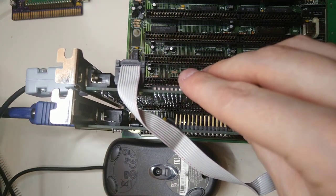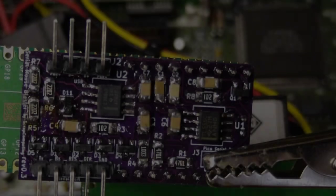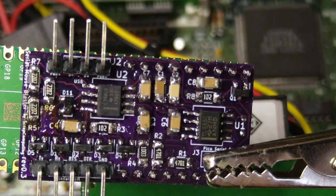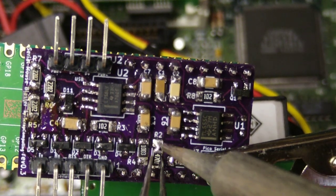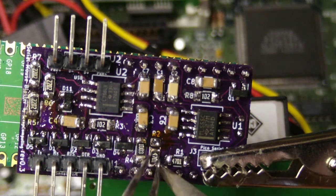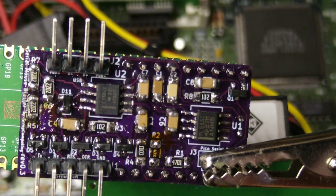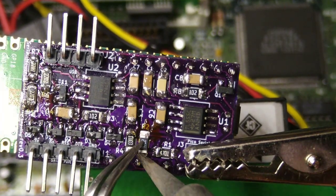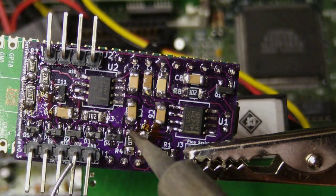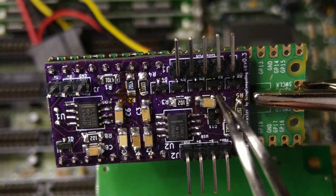Hmm, it's not working. After a closer inspection, I found a couple of mistakes. First, I had used a resistor of the wrong value — 4.7K instead of 47K. The second mistake was that I used 1uF capacitors instead of 10uF.